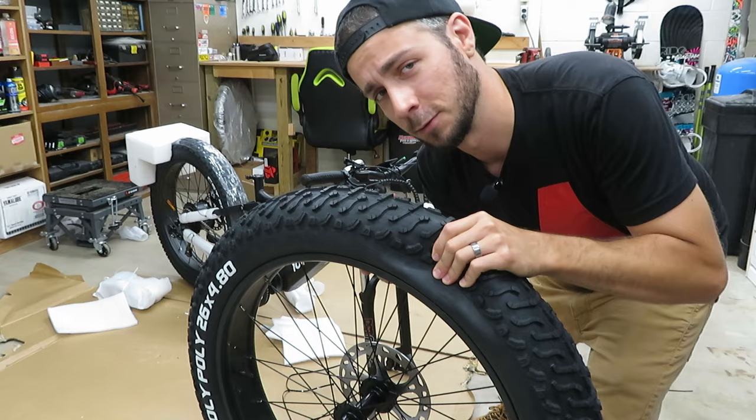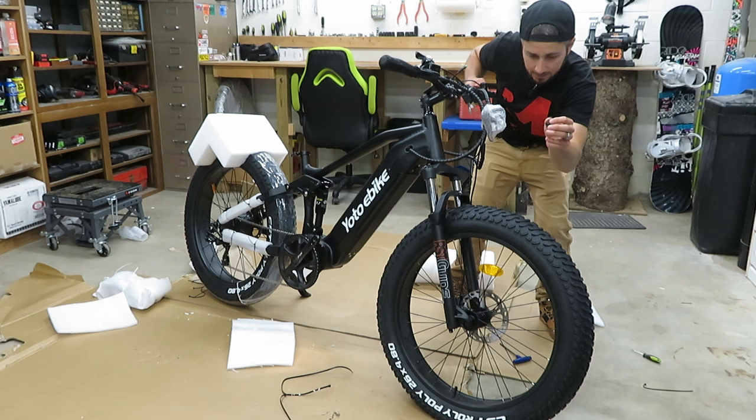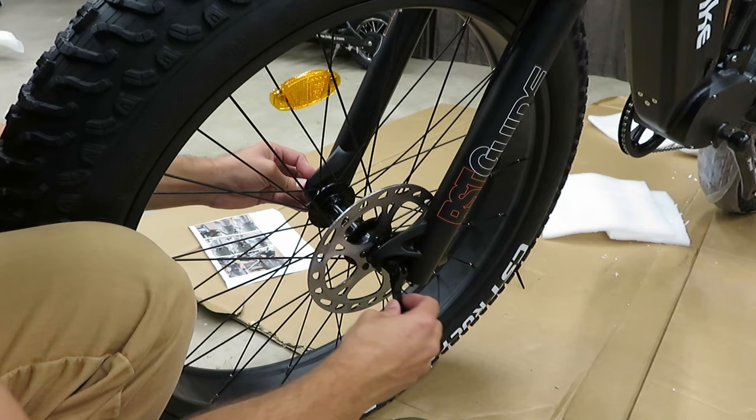I can now realize why they sent this thing with the front air down so much — it's because I'm actually going to have to kind of squish this to get it past the brake caliper, since this is such a ridiculously wide tire. Slide that guy in.